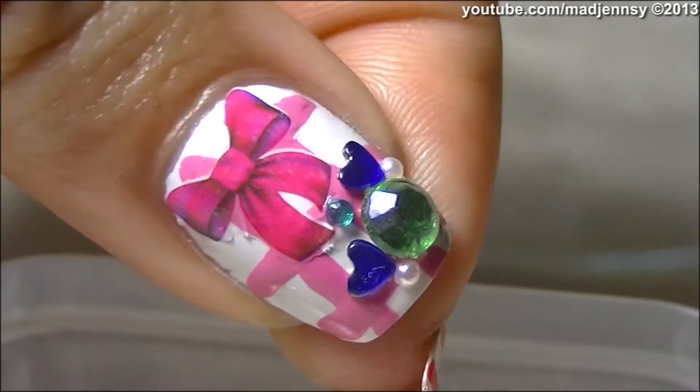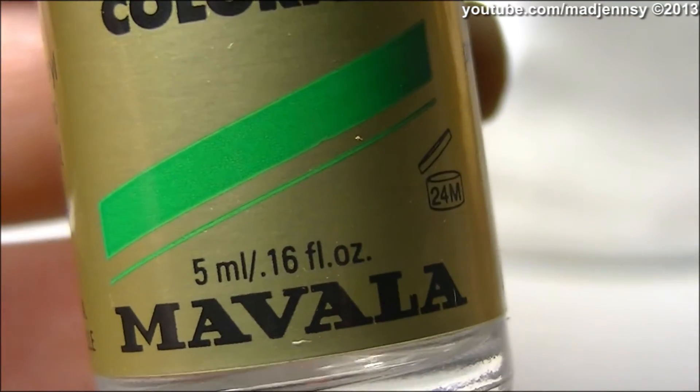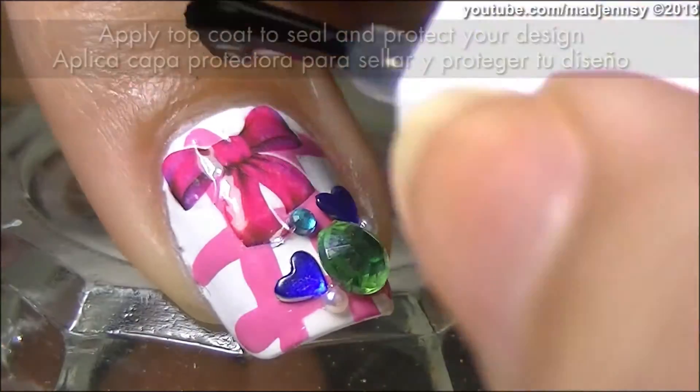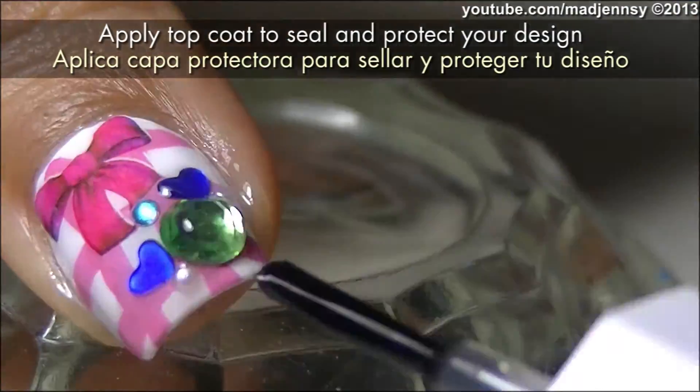Place the water decal using eco tweezers on your nails. Slide the water decal until you're able to pick it up. Finish off by adding a nice top coat to seal and protect your water decal.